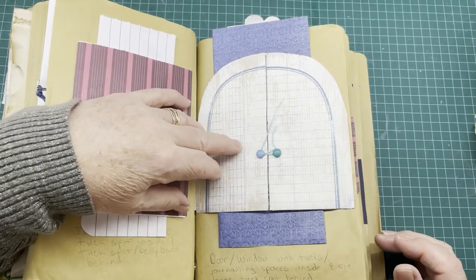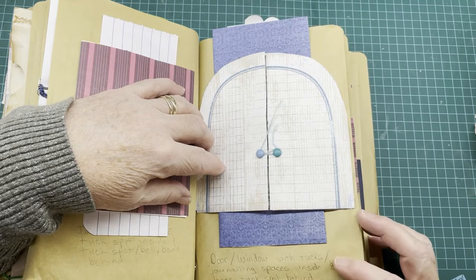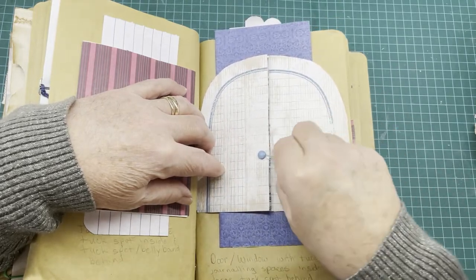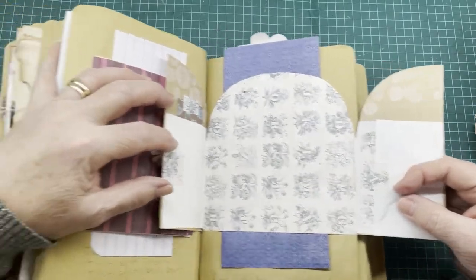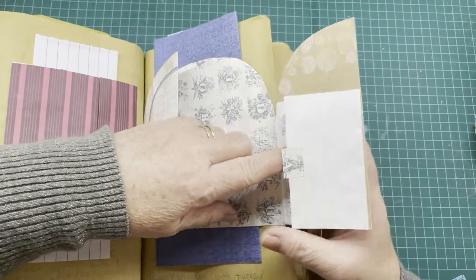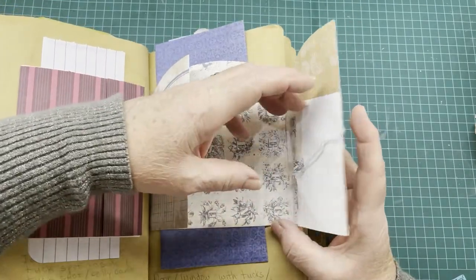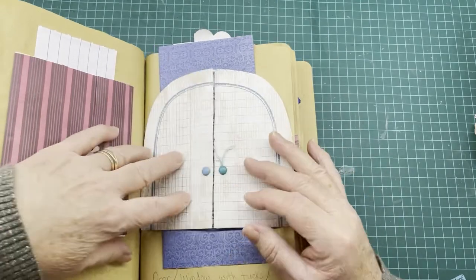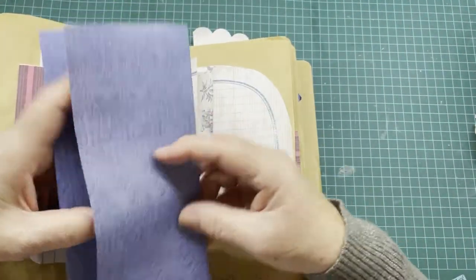Here we have a door or window with journaling spaces inside and a large tuck spot behind. The windows can be cut out of the door if you want to. It opens out into doors, and on the doors we have a tuck spot here on this side and a tuck spot on this side as well. This one flips open into a journaling spot. You could cut windows in and put journaling cards behind them, and this can easily be made into a large journaling spot. Behind that I just have a folded blank piece of paper for journaling.